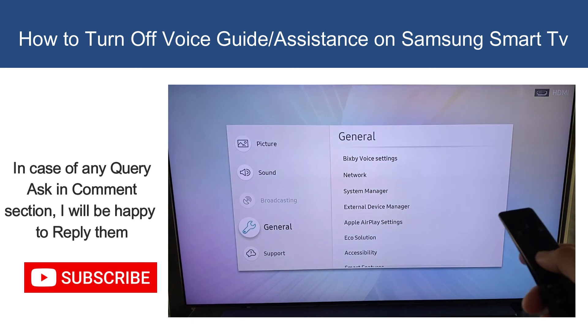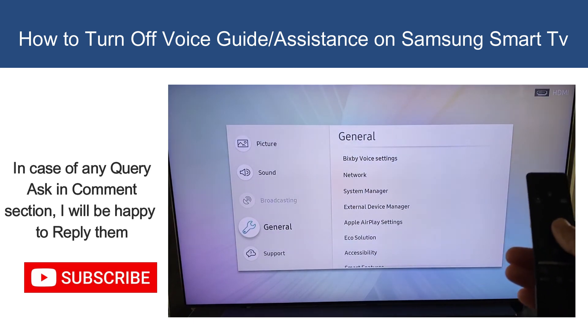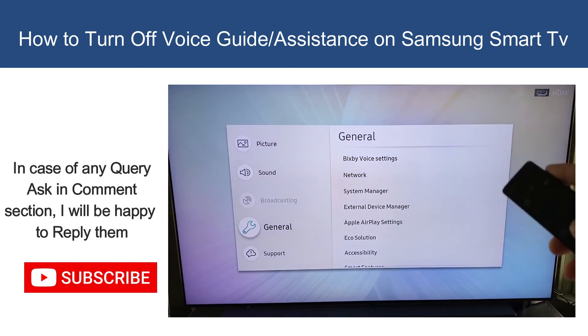That's how you can turn off the voice assistant feature. Hope this video helps you. Leave a like and subscribe to our channel for more informative videos. Thanks for watching. Goodbye.